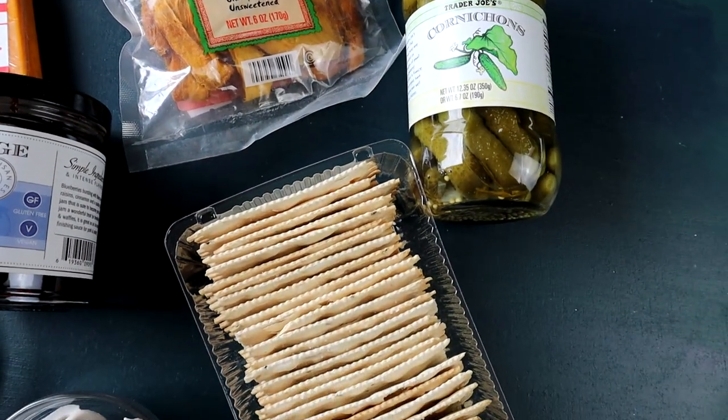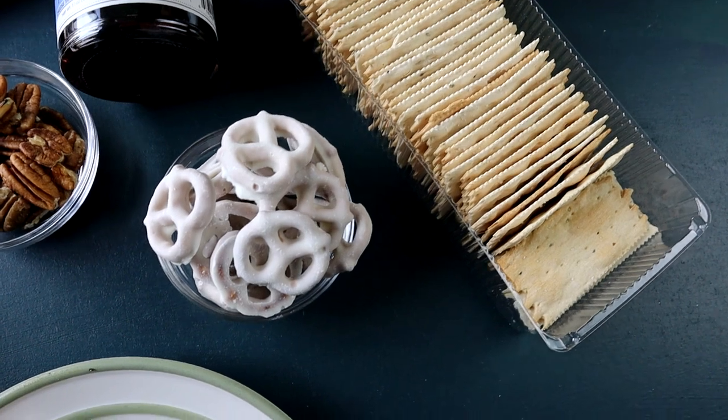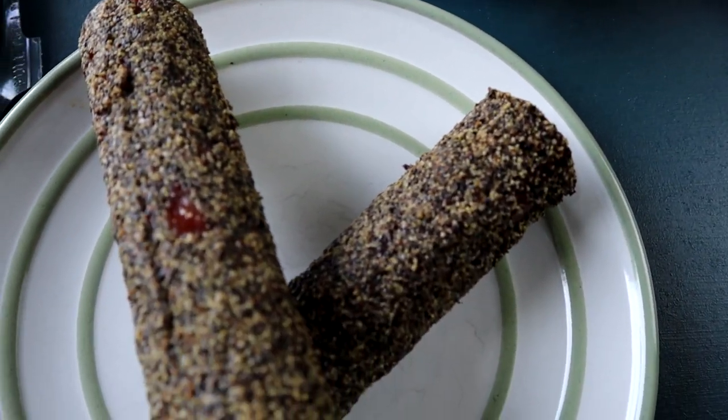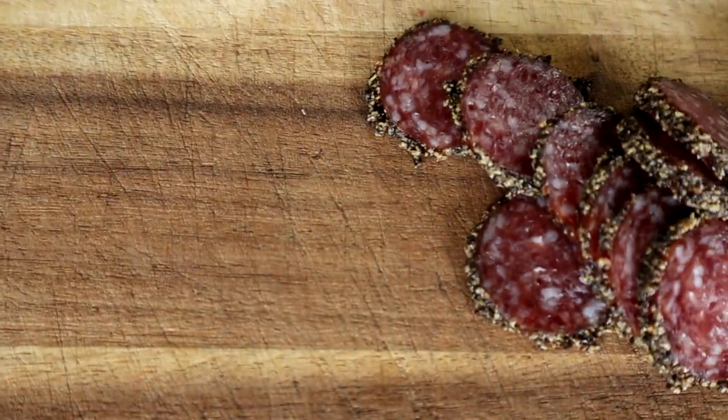Now next up we're going to make a complete list of everything we'll need for our board. If you're interested in getting the exact ingredients that I have, I'll put a link below to a shopping list that you can grab — that's everything that I used in my board. But if you're wanting to do your own thing, there are certain things that I like to include in every single board.